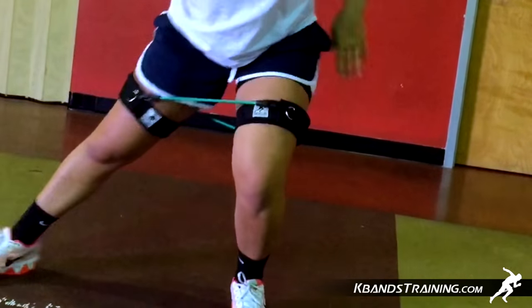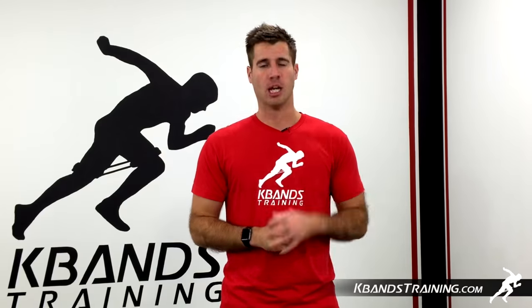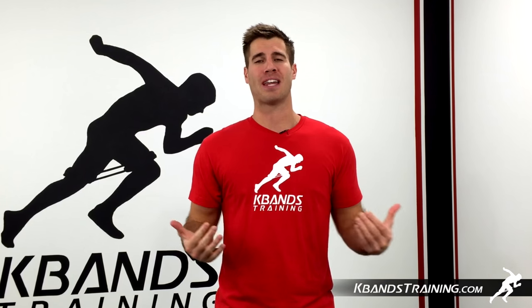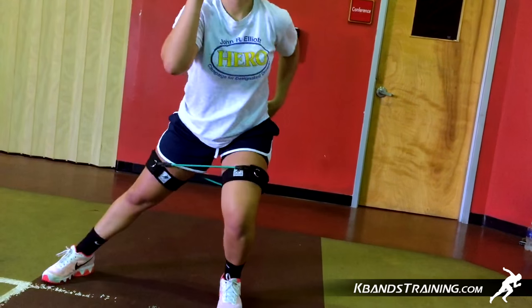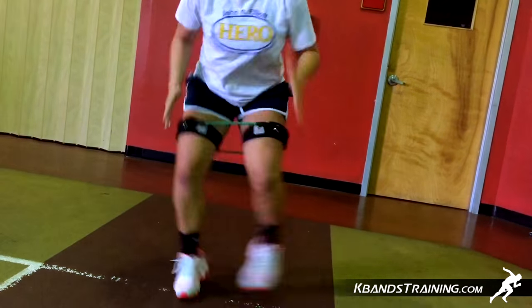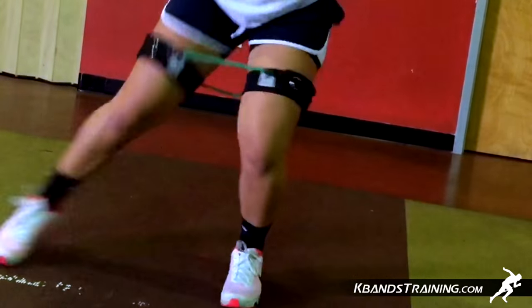First, we're going to begin with the switch drill. Get down in a nice athletic stance with your k-band strapped on just above your knee. Remember, long band on the front, short band on the back. With that nice athletic stance, you're going to be switching your legs from side to side, transferring your weight, working to be quick, and staying low. In volleyball, we always need to be strong in this athletic position, so this is going to be a great drill to focus on that.